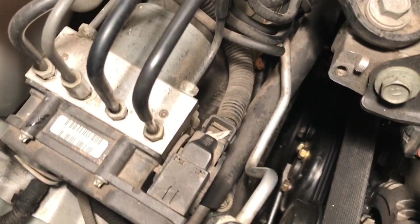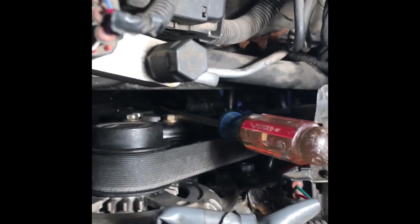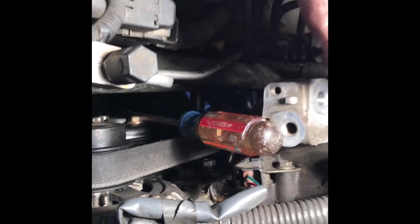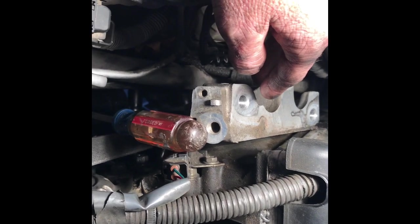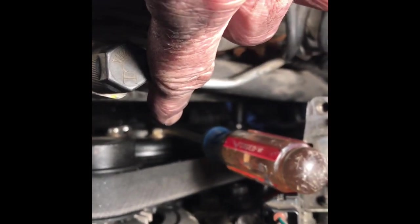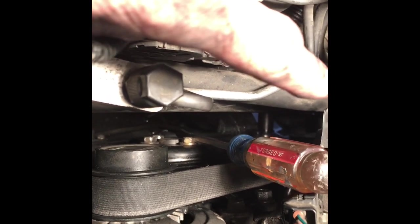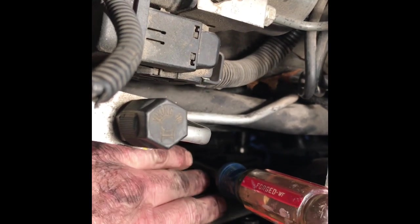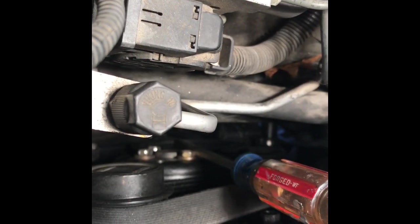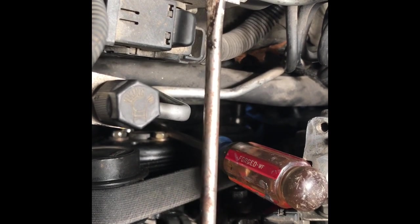Now if you live somewhere in the north where bolts are really rusted, you're going to have a bigger problem, but this car is clean. What I found worked was also removing the dog bone motor mounts — probably didn't need to, but it gave me a little bit of room to jam a screwdriver down in there between the bolts. It's a square-shafted screwdriver, not the round kind. You want it square so it'll stick into it with the bolts. If it's round, it's just going to fly out of there.